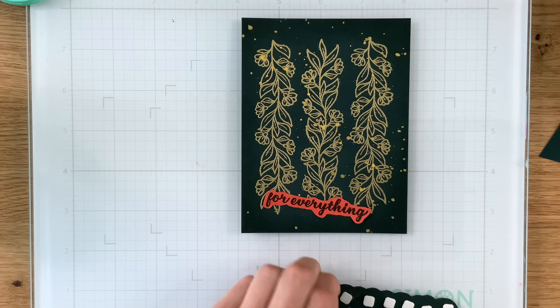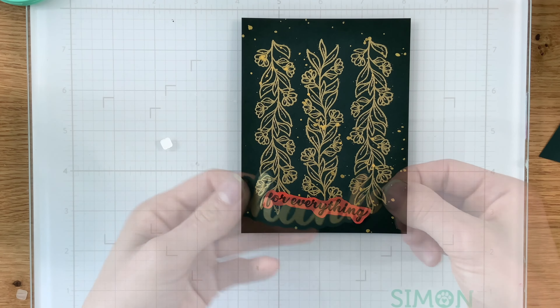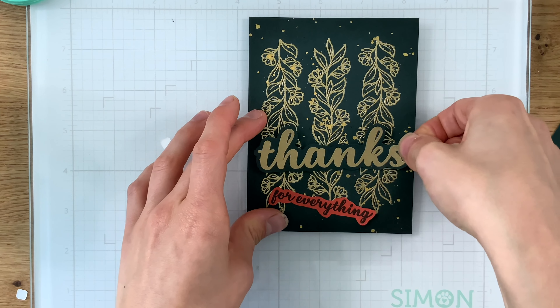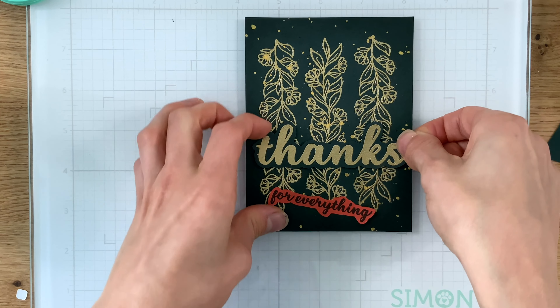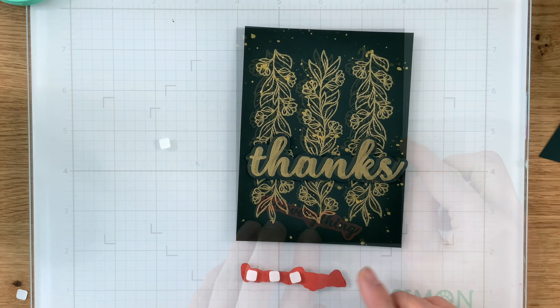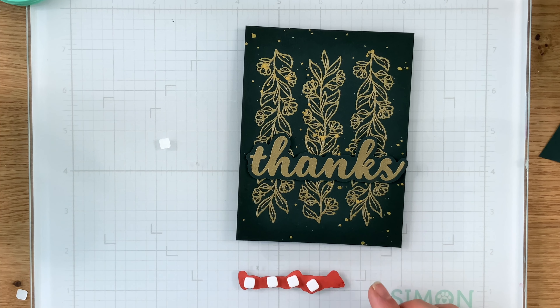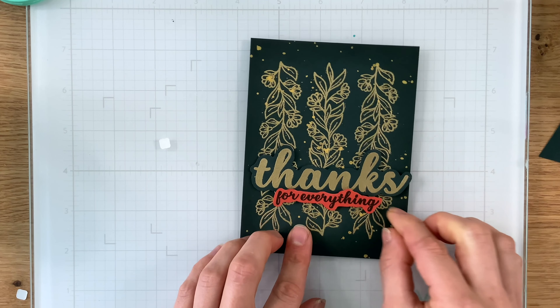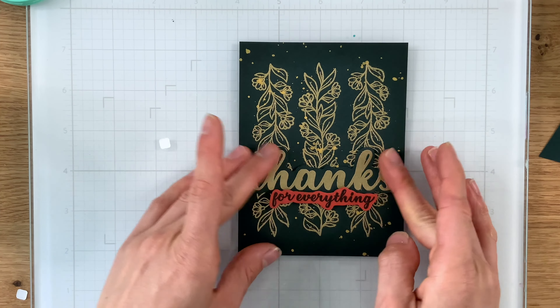Initially I thought I was going to trim this down into a rectangle sentiment strip, but then I decided to fussy cut it so it would be a little more of a shadow layer. I went ahead and put the 'thanks' greeting on top of the florals with Simon Says Stamp thin 3D foam squares, and then the coordinating sentiment gets popped up with regular 3D foam squares — which are twice the dimension of the thin ones — so we have two different levels of dimension on the card, giving a nice bit of depth.